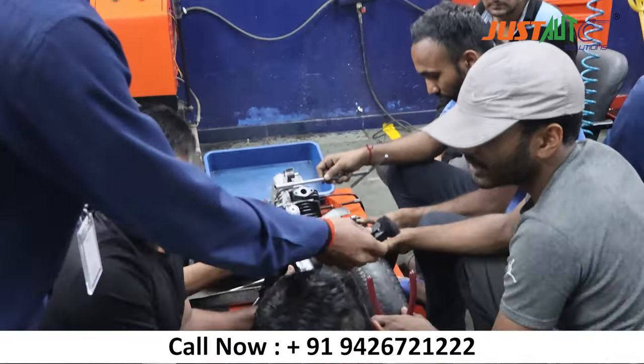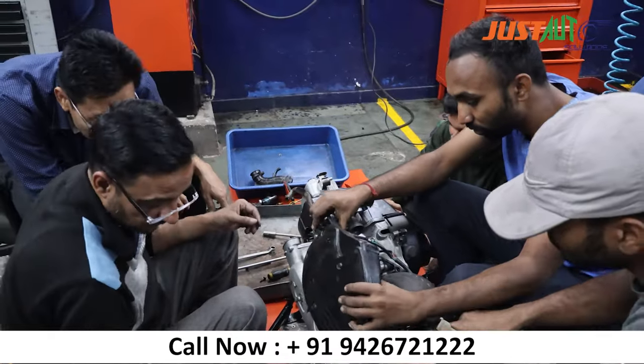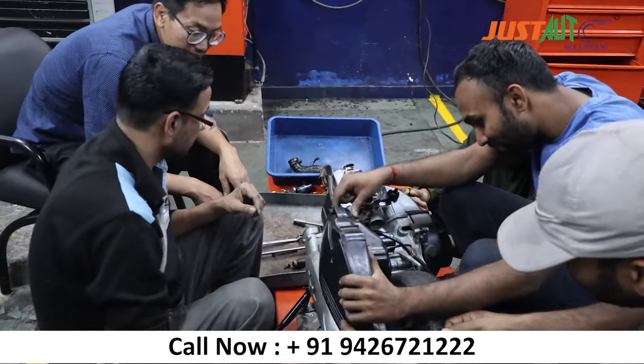The Honda Activa engine is full. We have to open half engines, open the engine and fit the whole engine. We will start it. Yes, very good.